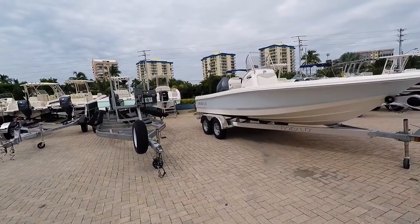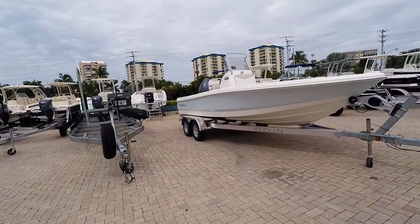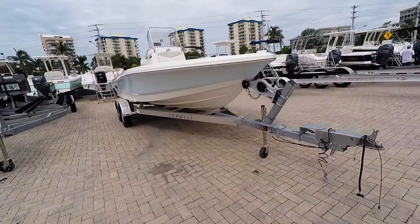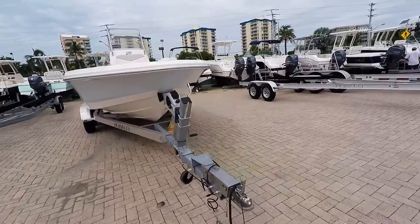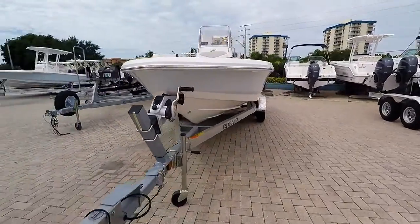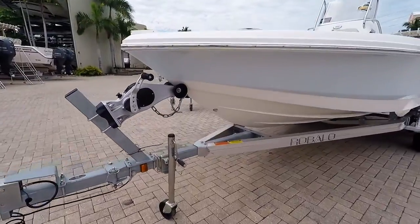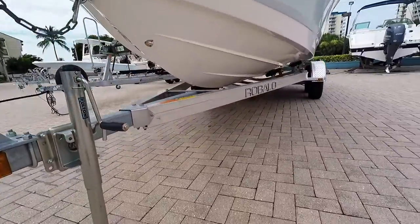Here we have a nice blue 206 Cayman — this is a 2015 year model. It is on the Swingaway Tongue trailer, dual axle, and it does have a two-speed winch on it. Ten inches of water will float this boat.